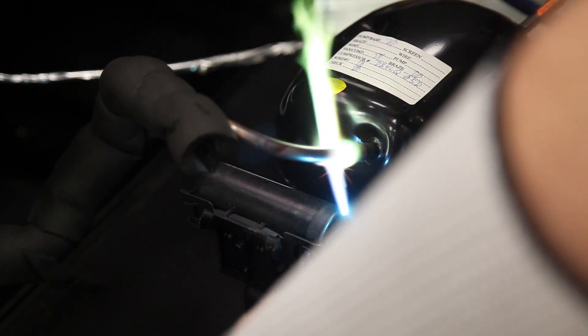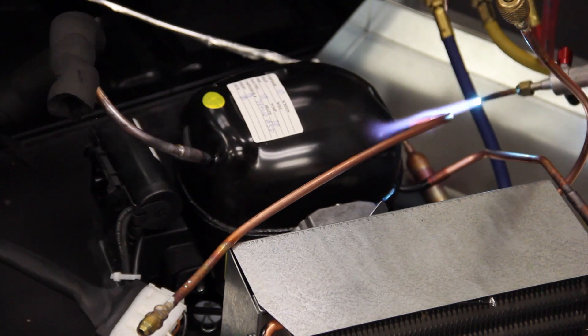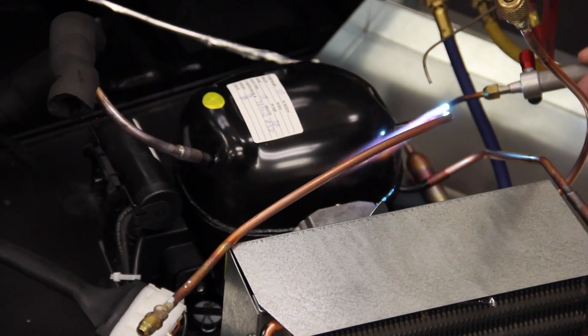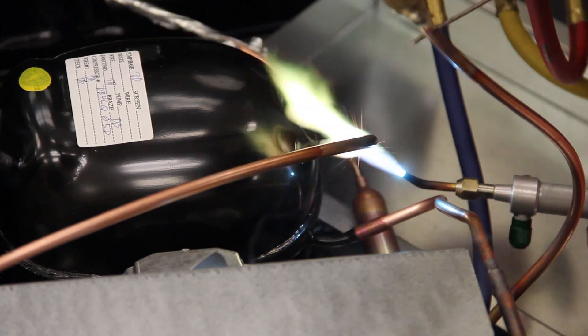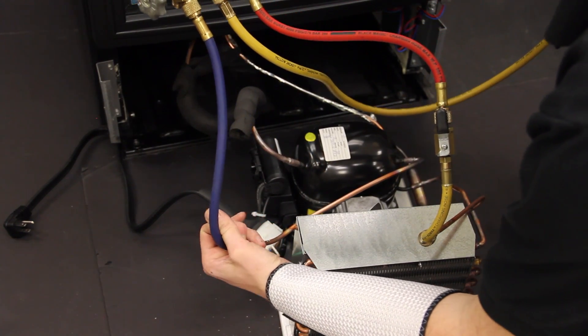We set the nitrogen up to circulate through the discharge process tube and exhaust out of the suction process port on the compressor. In this video, we have a process tube that does not have a Schrader valve core on it, so we have left the suction gauge hose off the system for the nitrogen to escape. If the fitting had a valve stem, you would have to connect the hose to allow the nitrogen to escape.